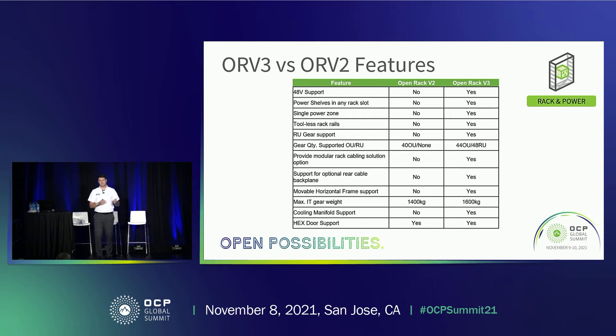There's also support for an optional rear cable backplane — a new feature with data backplane capability for new technology developments. Moveable horizontal frame support allows for different configurations, especially for large 5 OU equipment that's sometimes difficult to position in the frame. Having the beam movable allows multiple integration avenues for those large pieces of equipment. The maximum load has increased from 1400 kilos on ORV2 to 1600 kilos, required for the addition of cooling manifolds. Finally, cooling manifold support and hex door support are also new to ORV3.